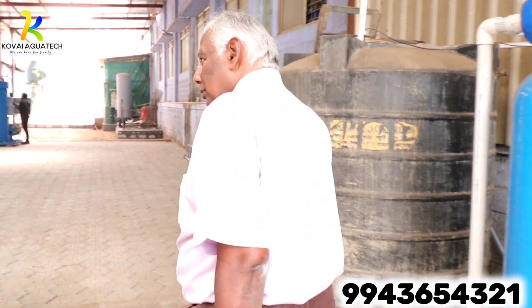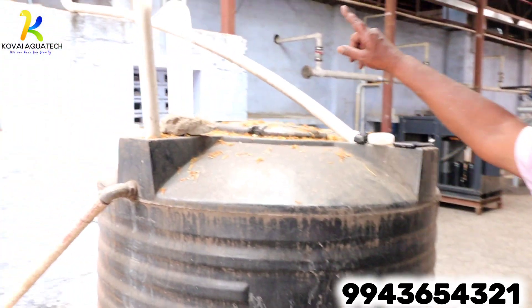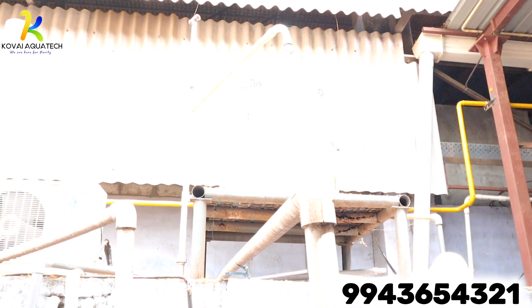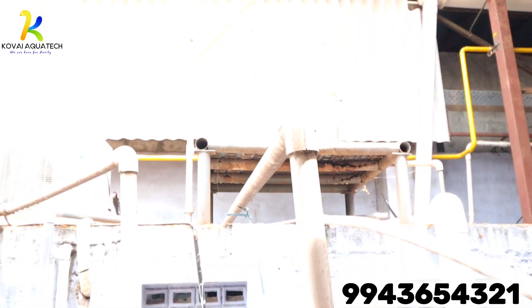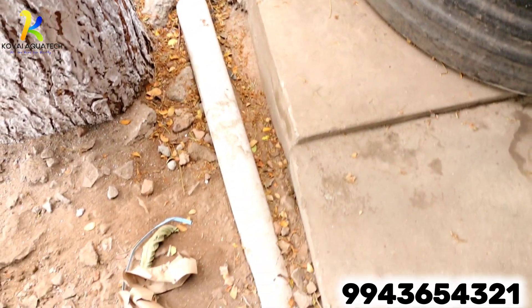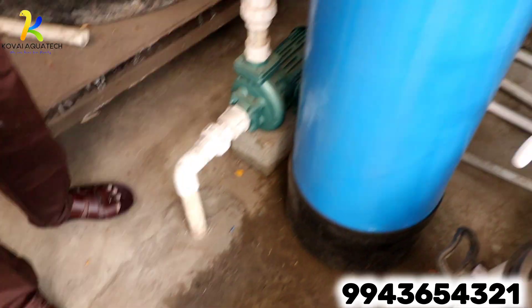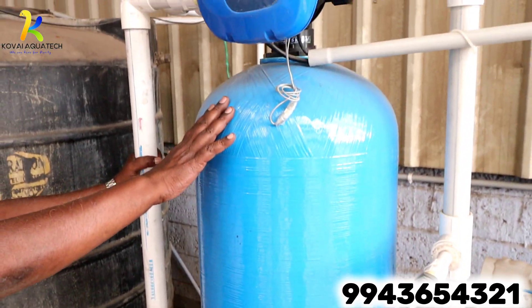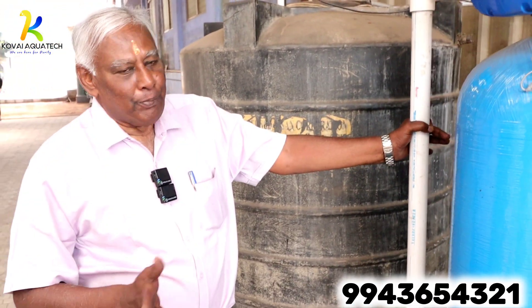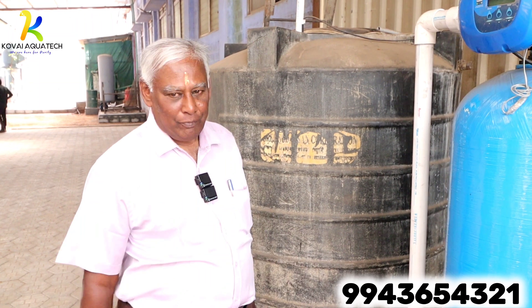Raw water comes in, then borewell water from an overhead tanker. It gets pumped to this dual media filter. Dual media filtering is the combination of a pressure sand filter and an activated carbon filter.